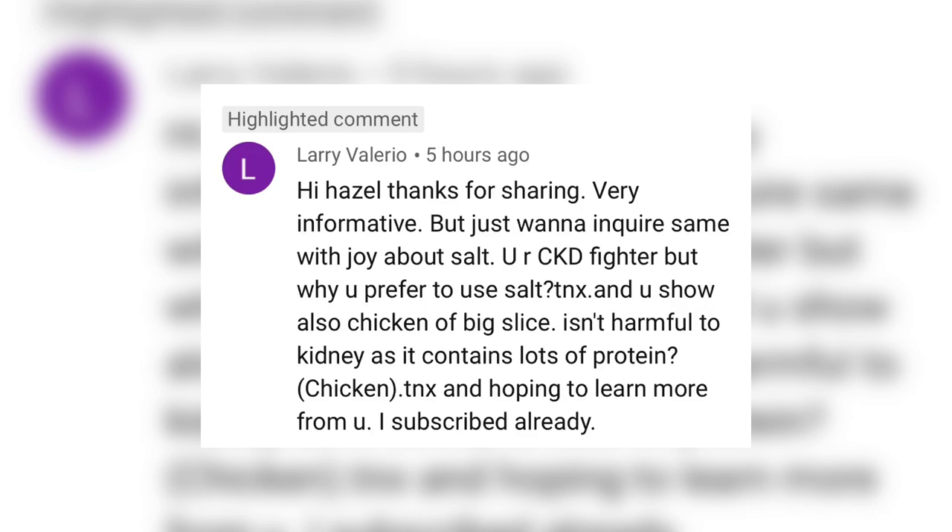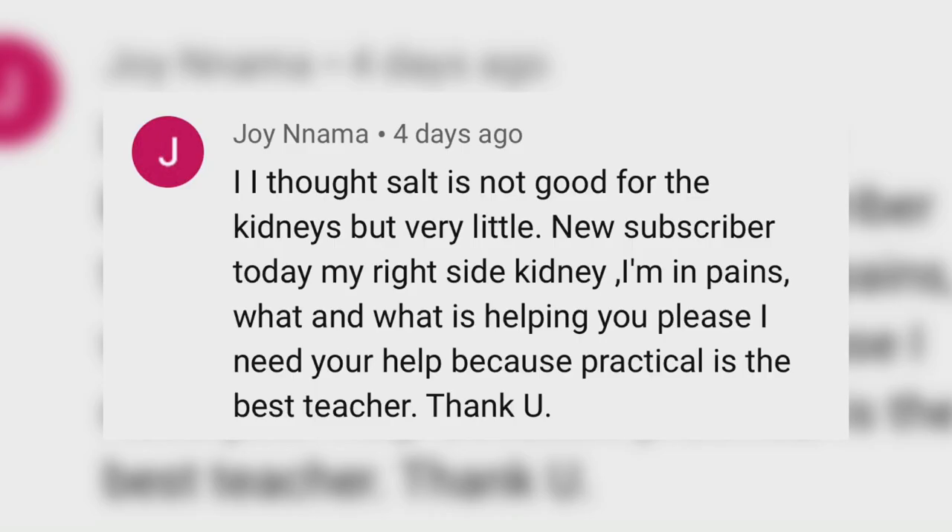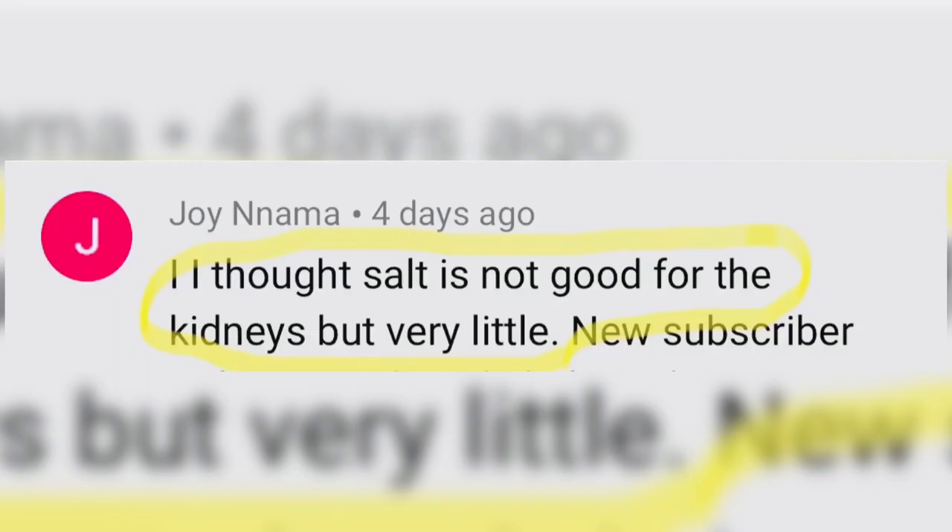Before I move on to my recipe, I want to answer two questions related to our video for today. Thank you so much for those questions. First of all, there is no one-size-fits-all diet when it comes to chronic kidney disease. What do I mean by that? It means that my diet may not be the best diet for you — it may not be the diet that is most suitable for you.